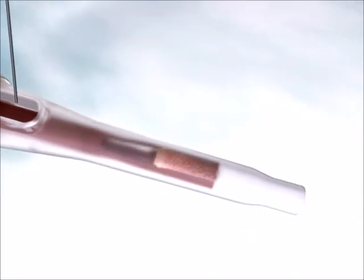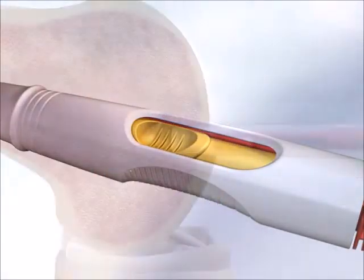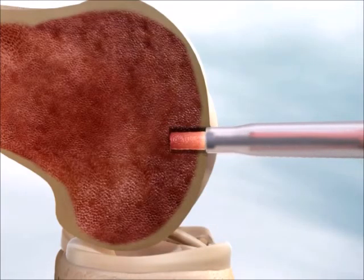Chondromimetic is deployed with a simple press of a button. The shape memory scaffold instantly conforms to the dimensions of the site, bridging gaps and boundary irregularities, and promoting implant retention.